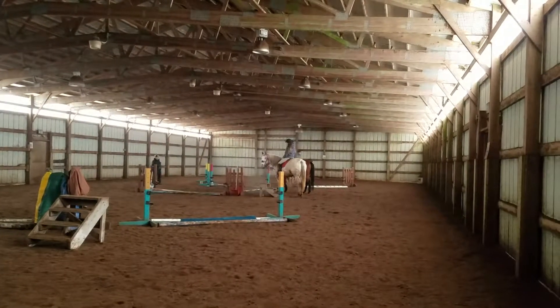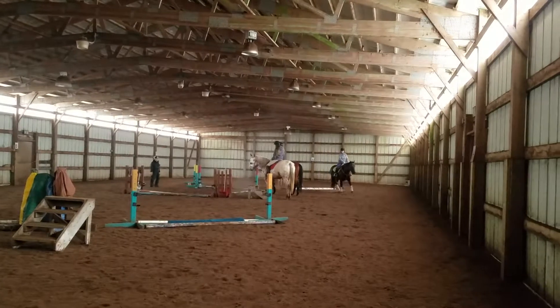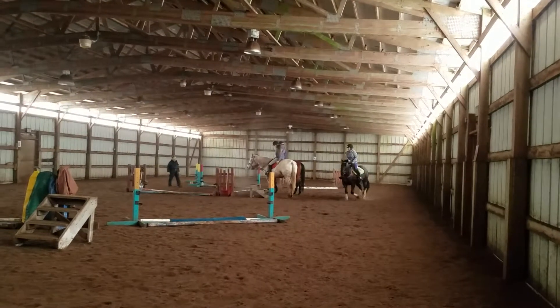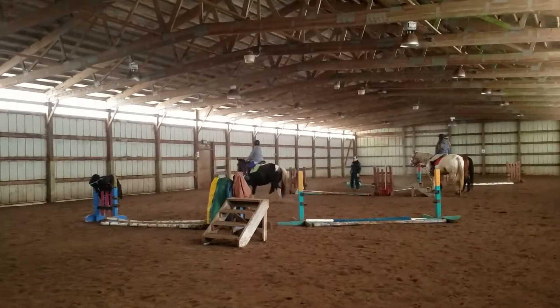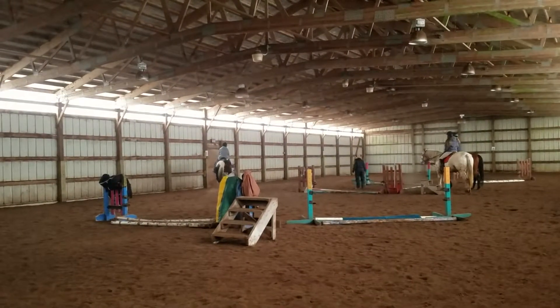Push him up. He's cutting just a little bit out of the wall too soon.